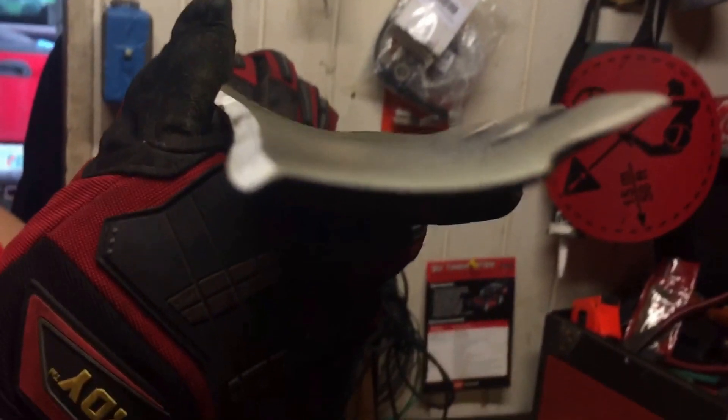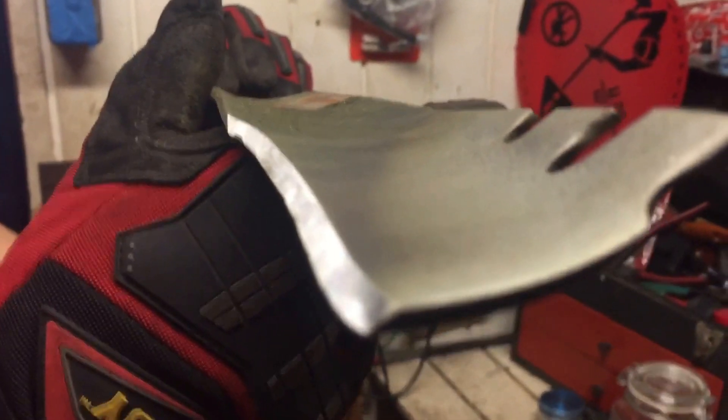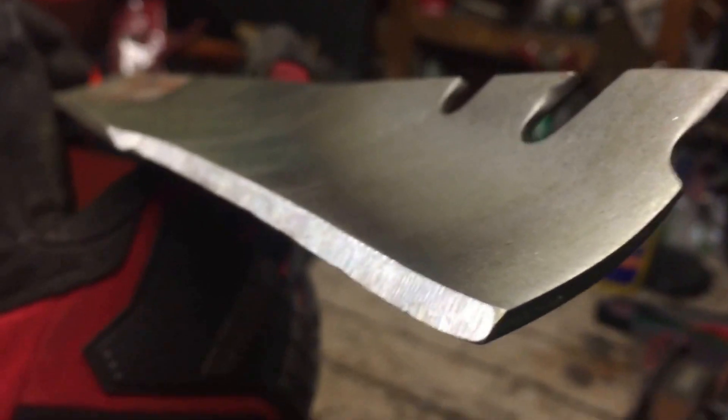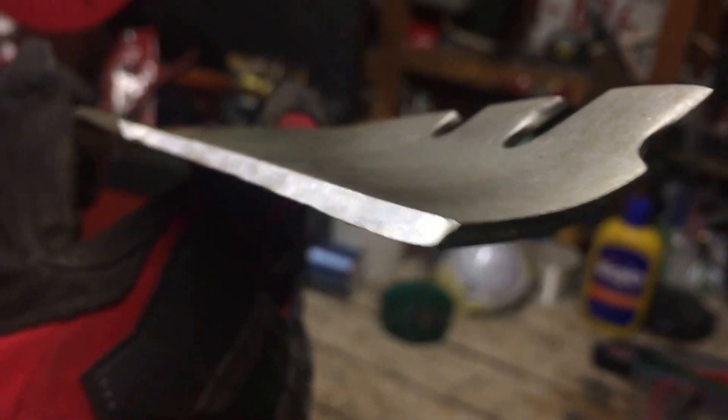Beautiful. This is going to prevent fungus by having a sharp blade. It's perfect. Just one more second. Let me focus right here. Yeah, that's what you're looking for.